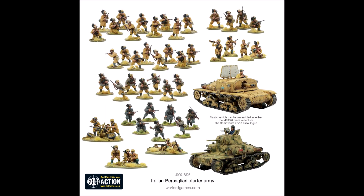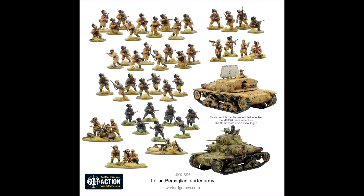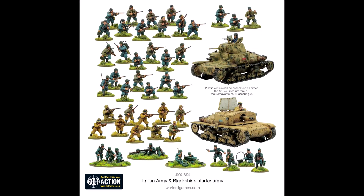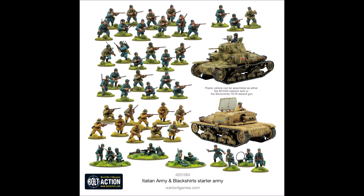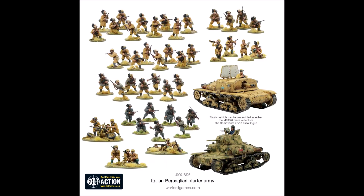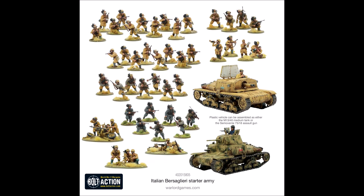Now let's look at the plastic tank. It's worth noting it is plastic — the old M13/40 used to be supplied as a resin vehicle, so it's really good that Warlord have now made it in plastic, which is much nicer and easier to build. One thing I noticed is that the track assembly is the older style where you have the wheels separate and you put the top and bottom of the track on separately, rather than the newer single-piece track units. This can be a bit more difficult to line up, so just be aware.